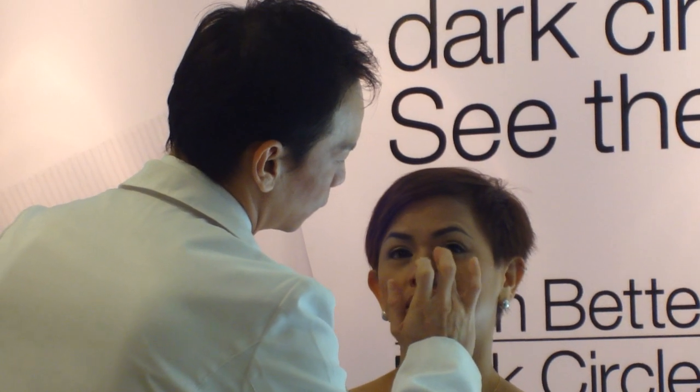So that's the concealer. No, this is the... So you're doing the dabbing for better absorption. Yep. And now I'm going to add in this concealer again.